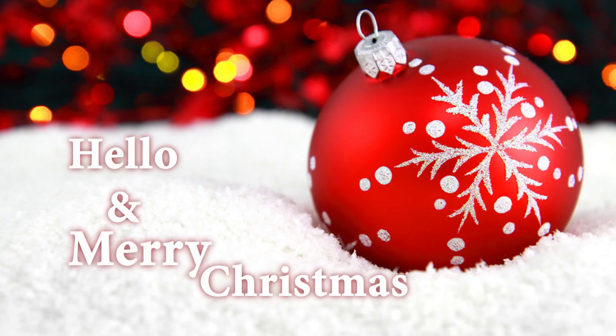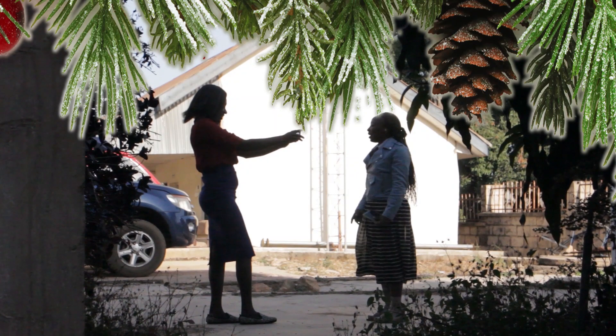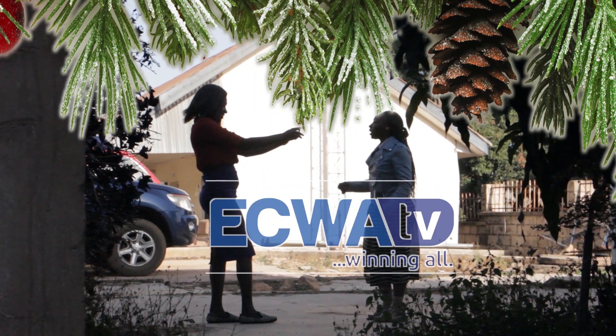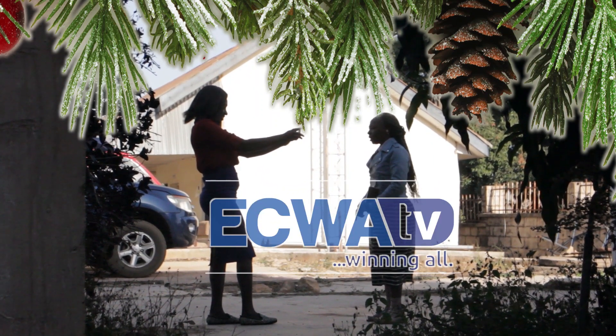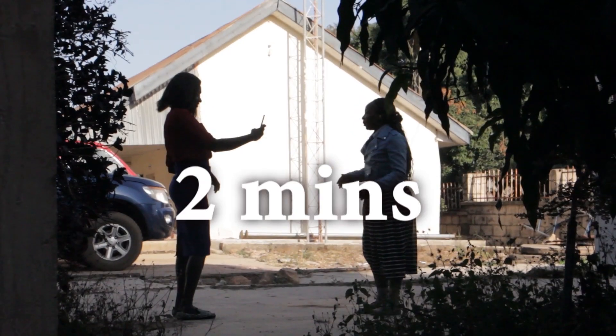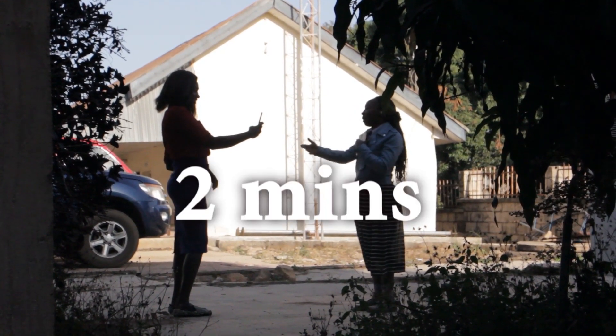Hello and Merry Christmas! You too can get your amateur video for Christmas aired on ECWA TV Africa using your Android phone. First, grab your phone and record a 2-minute high-definition video of yourself or family for a token.